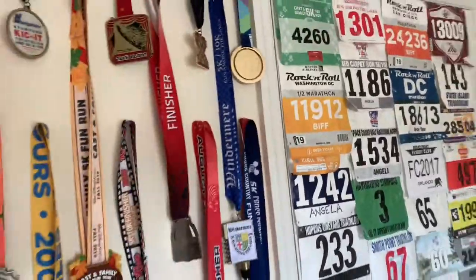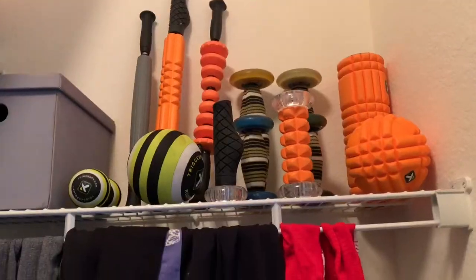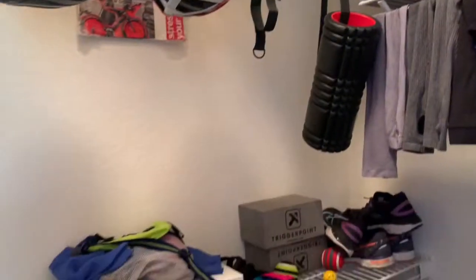Welcome to my triathlon lair. I have all kinds of toys. Right now, I want to show you my favorite one — I just got it in the mail!